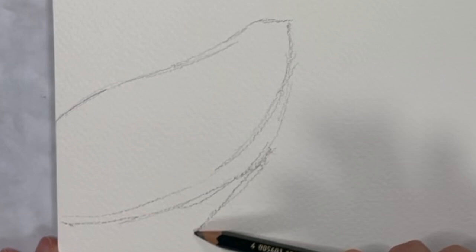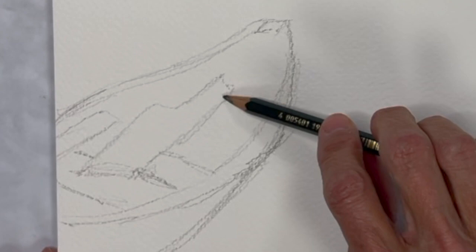First, I make a light drawing in pencil, just to place the shapes. You don't need to make this detailed at all. It's just a map for where you're going to paint.